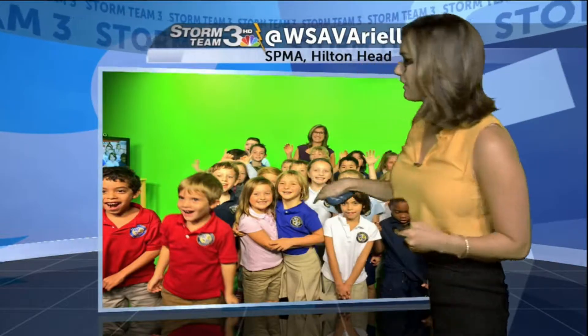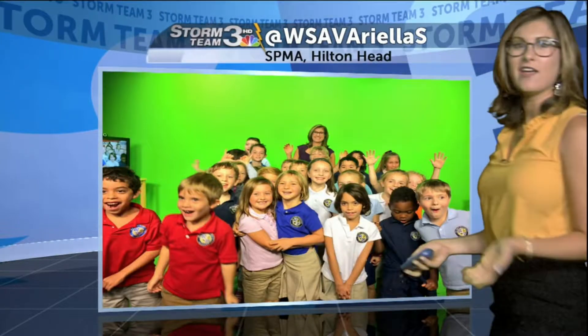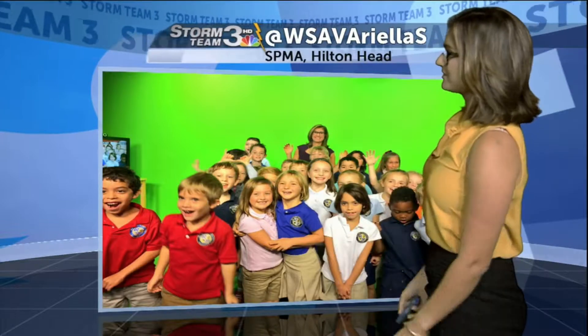Let me tell you, their favorite activity is me using this green sheet and making them disappear. This all happened right where I'm standing. So they love that, although I put a lot of time and effort into the science part. Their favorite part is that little green sheet of fabric, which of course makes them disappear on our green screen.